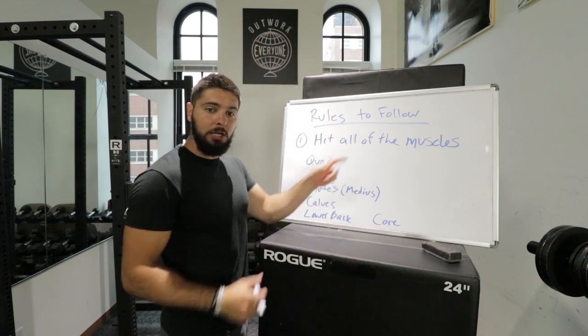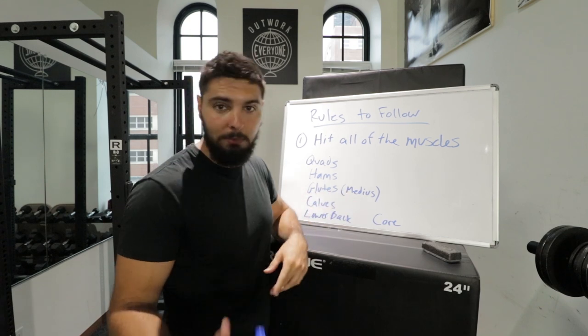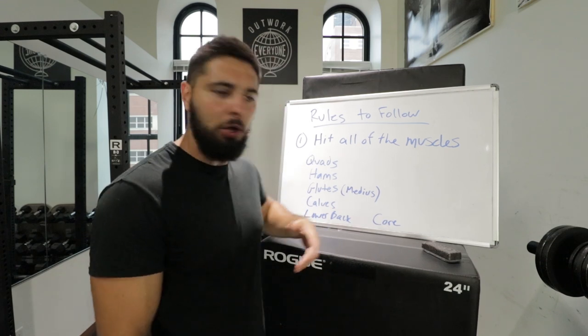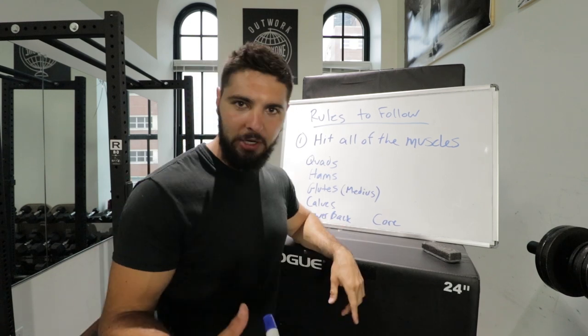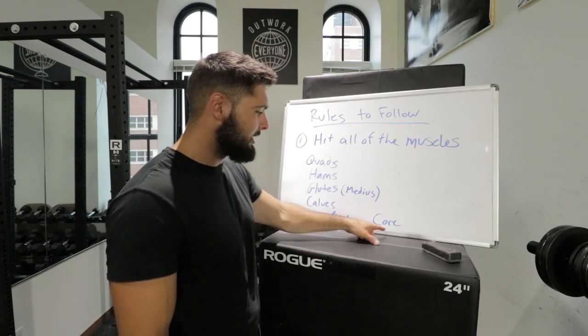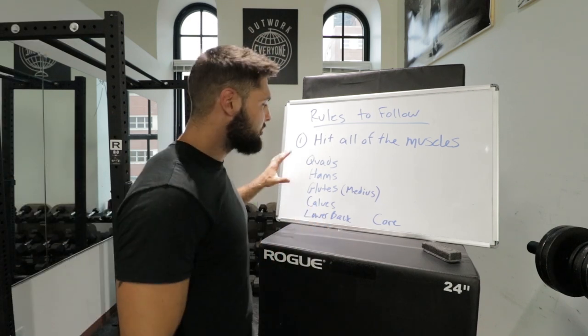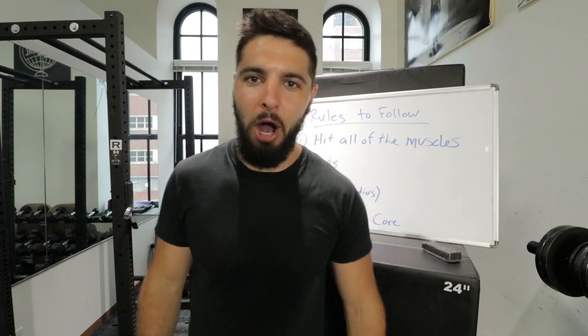For your quads, hit squats. For your hamstrings, hit deadlifts. For your glute medius, do monster walks and half moons. For your calves, do ankle bounces or pogo jumps. For your lower back, do hyperextensions or reverse hyperextensions. For your core, do crunches — I'll link a core workout below. As long as you follow these three rules, you can add as many exercises as you want within 45 minutes to an hour and 15 minutes, being as intense as possible.